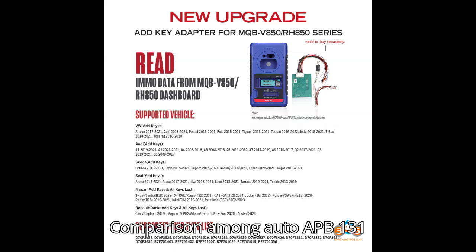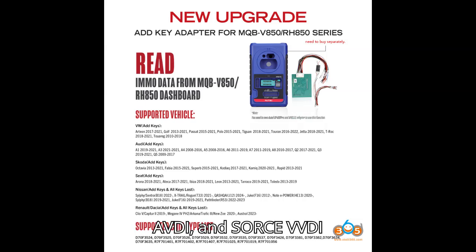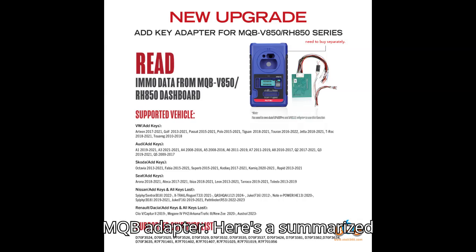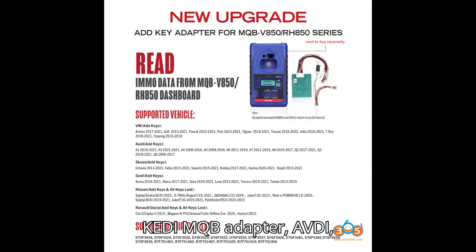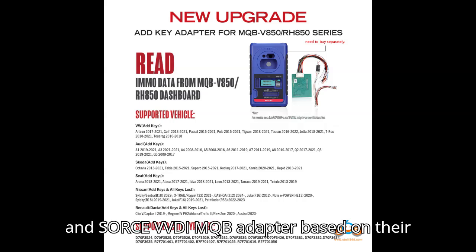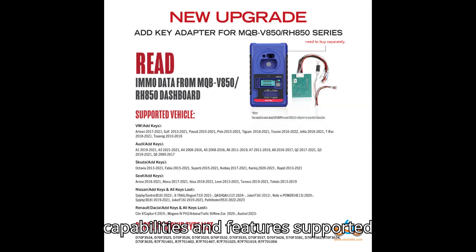Today we present a comparison among the Auto APB 131 adapter, Kidi MQB adapter, AVDI, and Zors VVDI MQB adapter. Here's a summarized comparison of these four tools based on their capabilities and features.